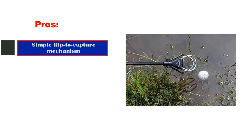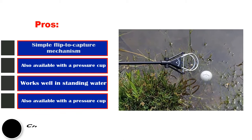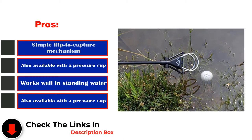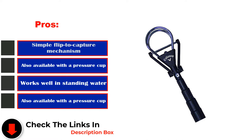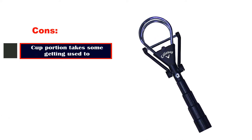Pros: Simple flip-to-capture mechanism. Also available with a pressure cup. Works well in standing water. Cons: The cup portion takes some getting used to.